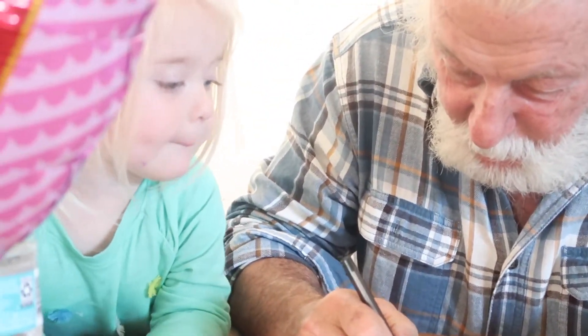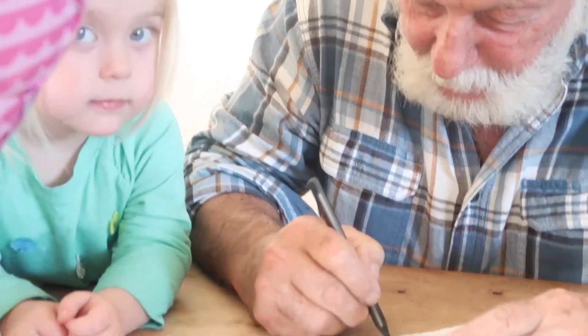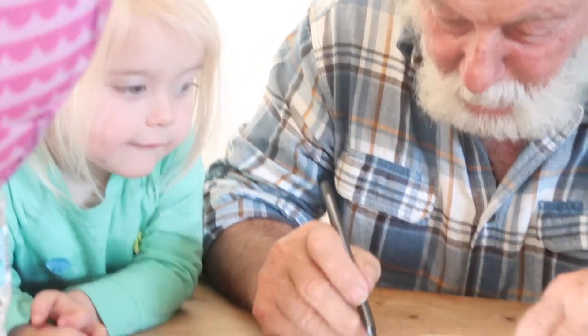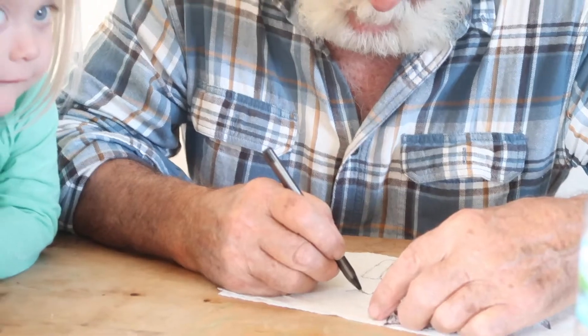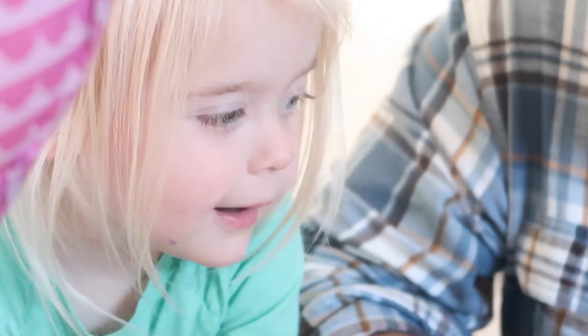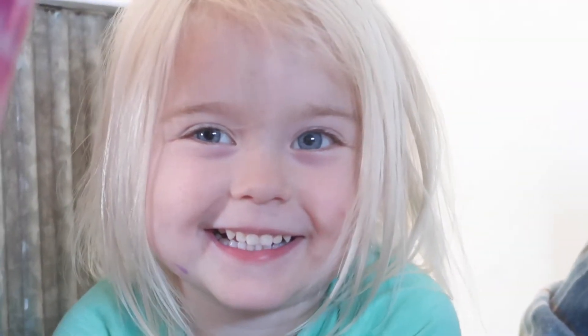Papa, is he drawing a picture? Don't touch it — she already knows what it is. What is it, Rayleigh? What's he drawing? A happy face! Let me see your prettiest smile. Very cute!